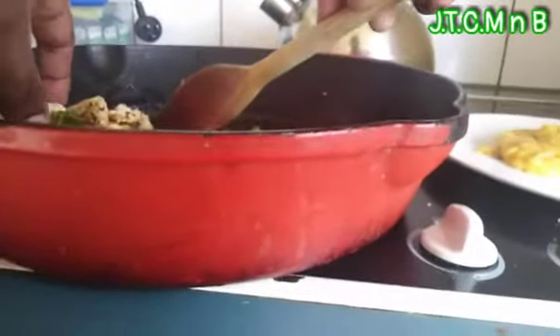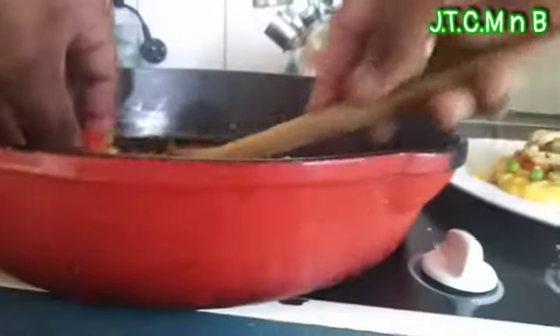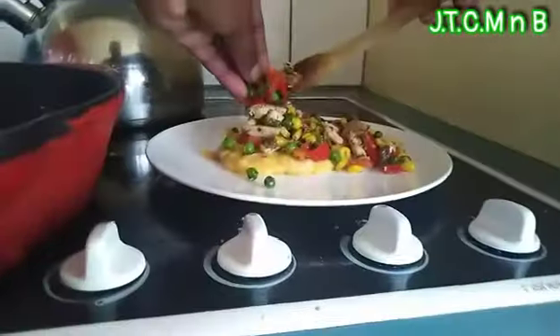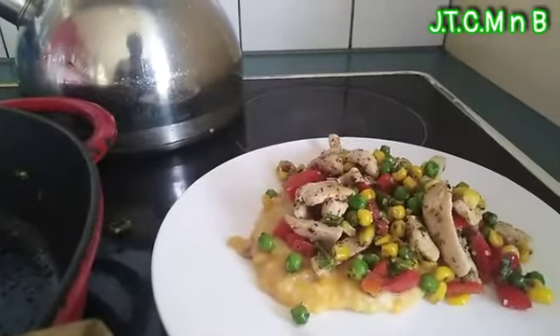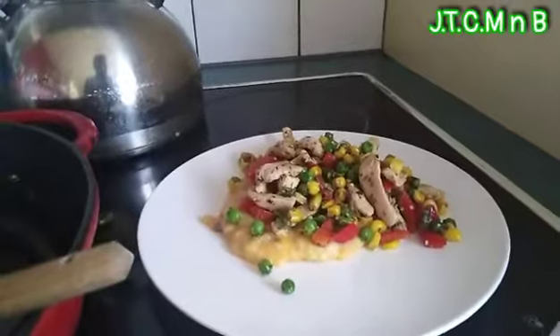We're going to put some of this vegetable stir fry on it — just put it on top. So that's the finished product: spicy chicken stir fry with vegetables and mashed potato.